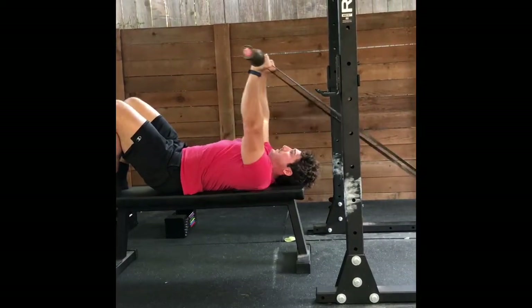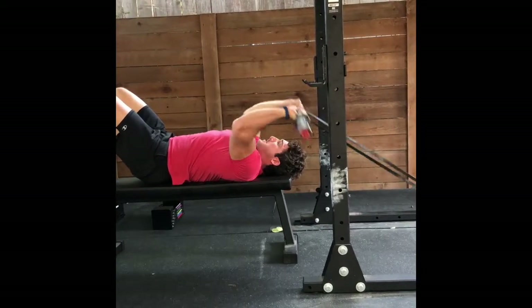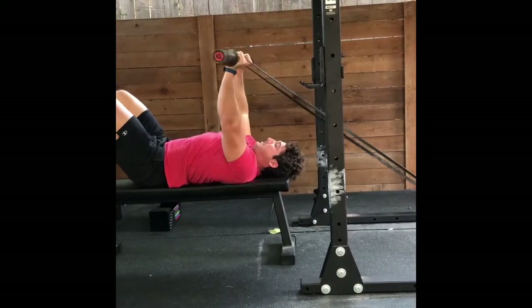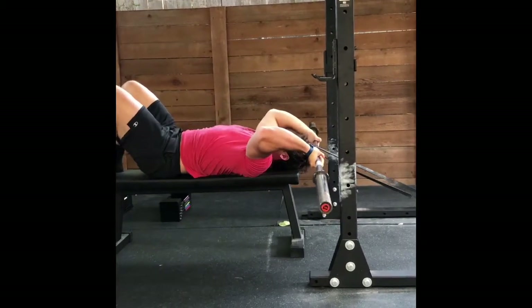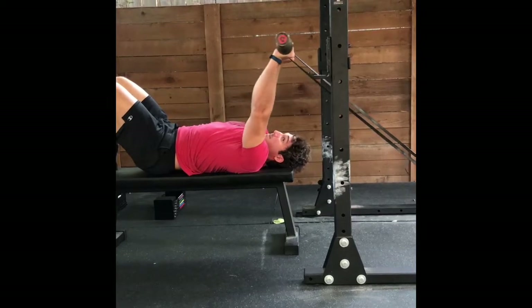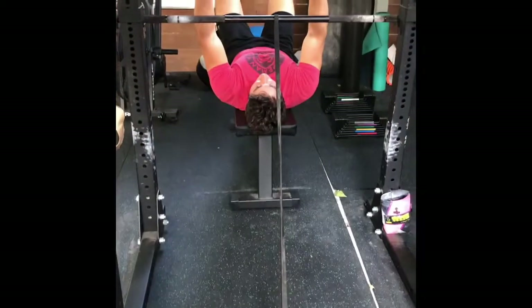From here, it's just a tricep extension. You want to make sure that the hands are going back behind the head, that you're controlling the rib cage, not letting the back arch as you go up. So you're keeping a little bit of a tuck the whole way through, getting some hamstrings and abs, and just finding that sweet spot with where your elbows need to go in terms of not feeling too much in the elbow.